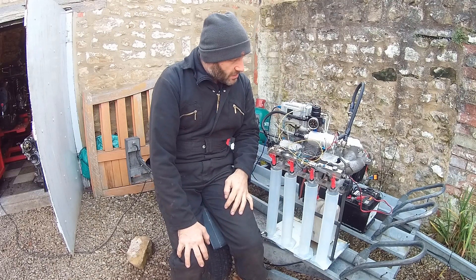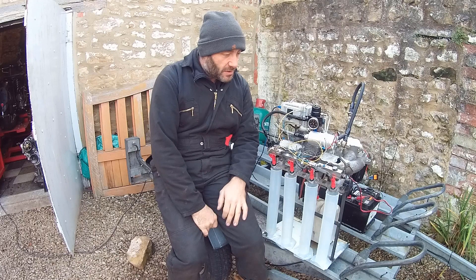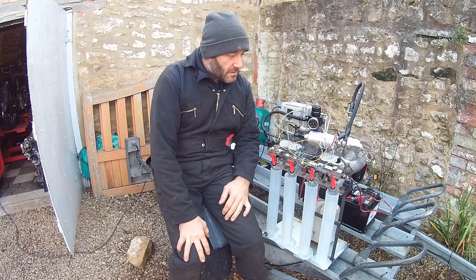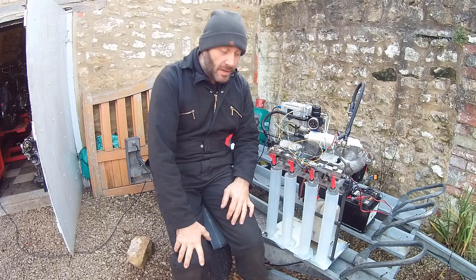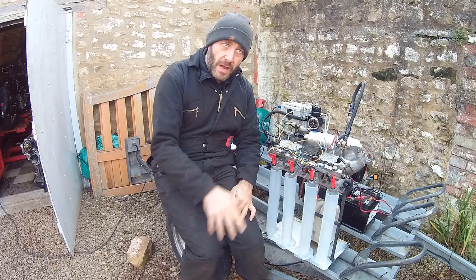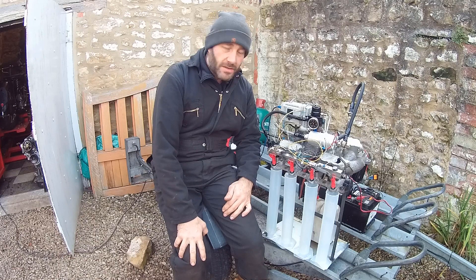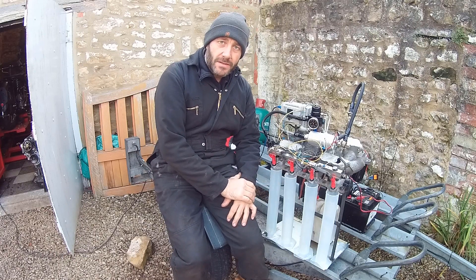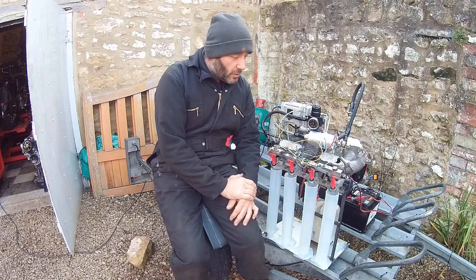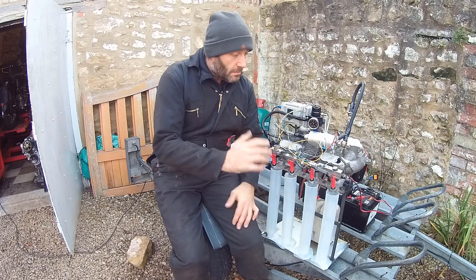We then need to control the injectors. You need to run pulse widths — vehicles run between about 1 and 20 milliseconds. We're running this at a standard 50 Hz cycle, which is a 20-millisecond cycle, equating to 3000 cycles a minute — or 6000 rpm at the crank. So an 18-millisecond pulse on a 20-millisecond cycle is 90% duty, and a 2-millisecond pulse is 10% duty cycle.